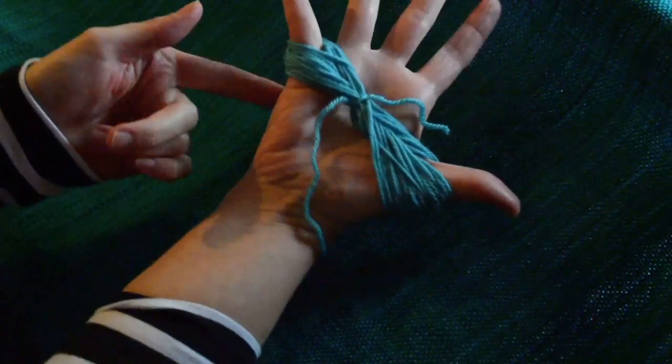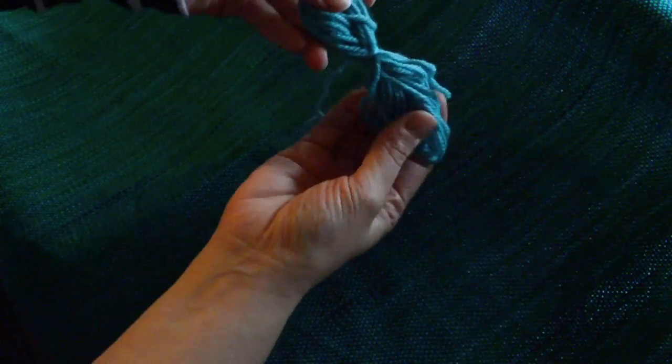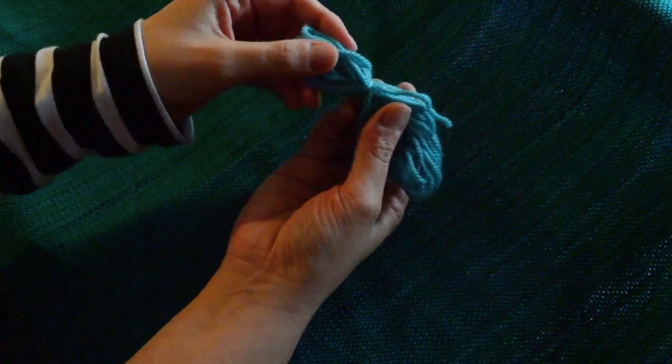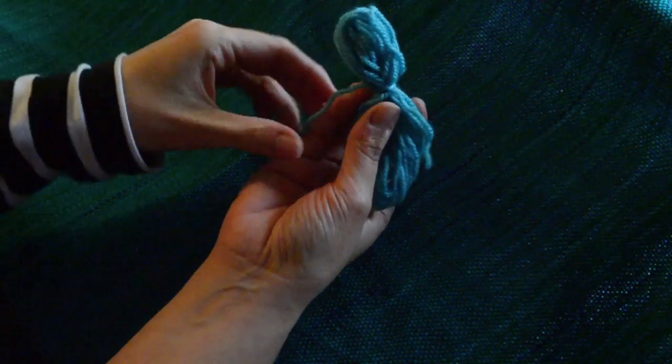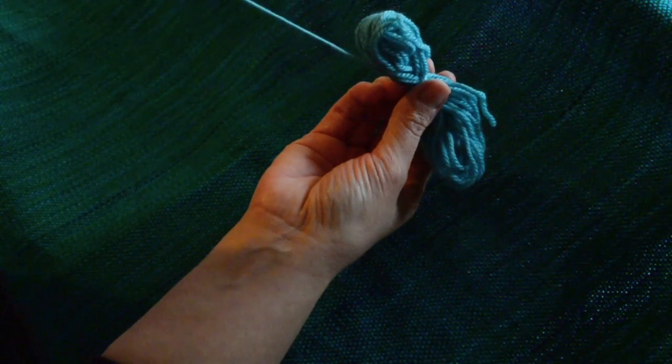You can see how it gets the name butterfly — it's like a little butterfly. Take it off now, and the end that you want to work from is not the end you've just knotted in the middle, but the initial thread you had, because if you pull on it, it just pulls out nicely.